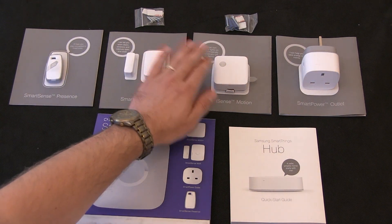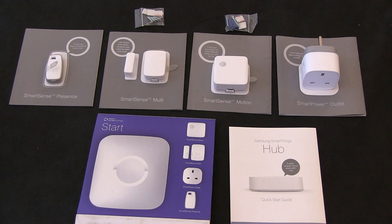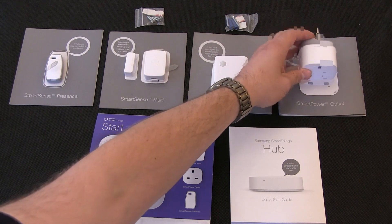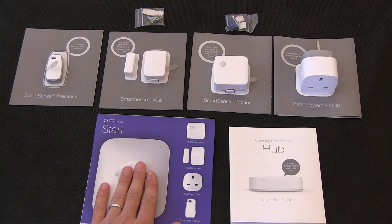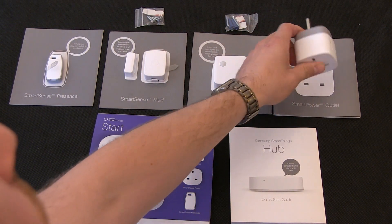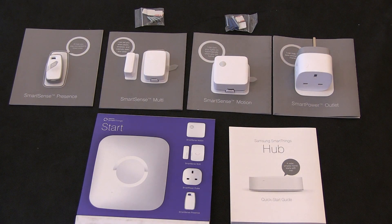We have the motion sensor, so when the beam detects motion you can have something triggered. And the power outlet, which is controlled by the Smart Hub, so you can have it turn things on and off remotely. There is a power limit to how much you can draw through it, which is 12A. Although it's a 13A plug with a 13A fuse in it, the power draw you can put through there is only 12A.